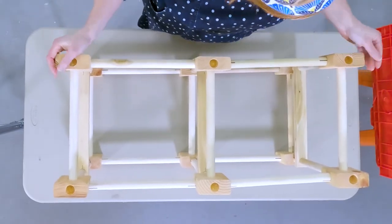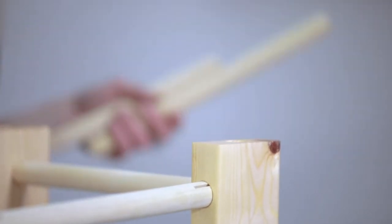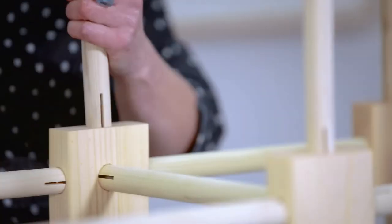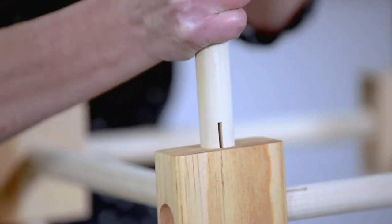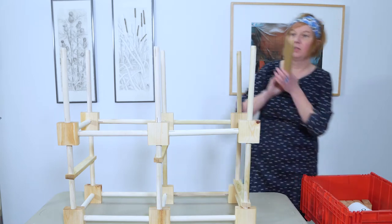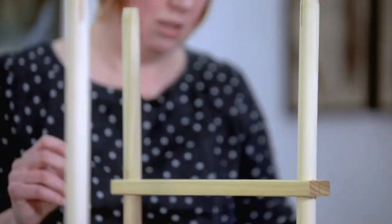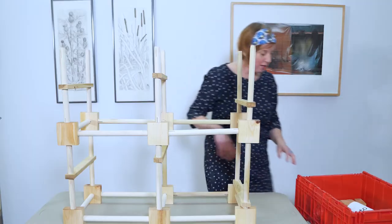Another layer of dowels. You might get some that feel super loose — just set it aside and find a better fit. These are all made in two different wood shops in the great state of Maine, and the dowels are cut at a wood shop there too. So another layer of six dowels, and now I'm going to put those sliders on again. You're going to end up with some extra pieces — that's okay because you can also build it a different way, and we'll talk about that at the end. It also gives you flexibility if one is too loose or too tight.